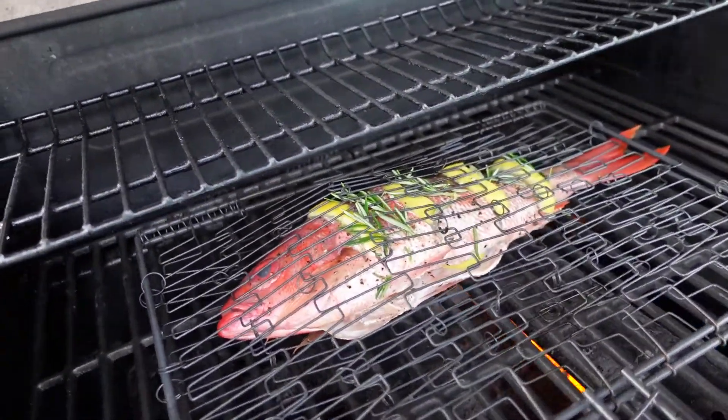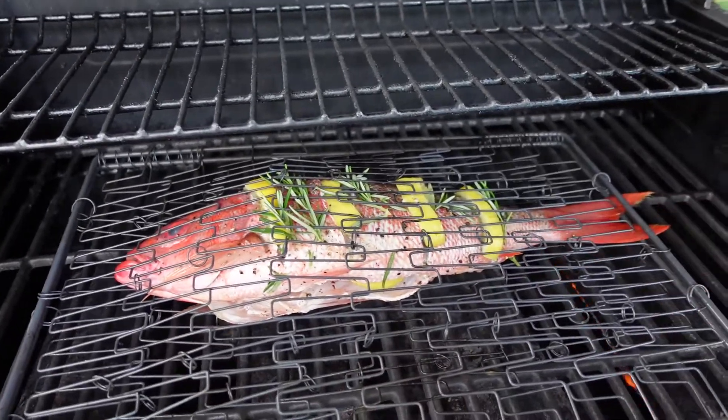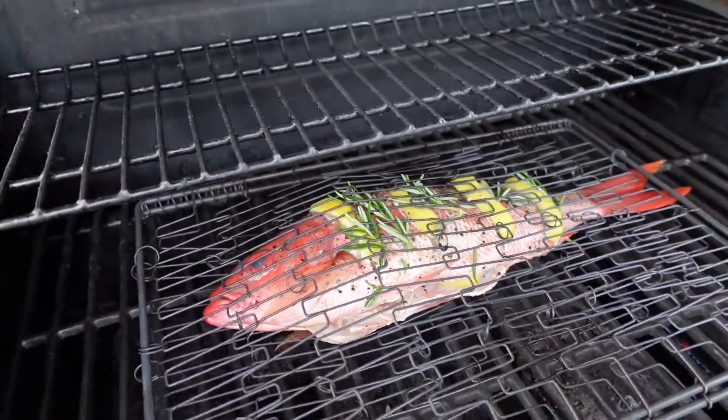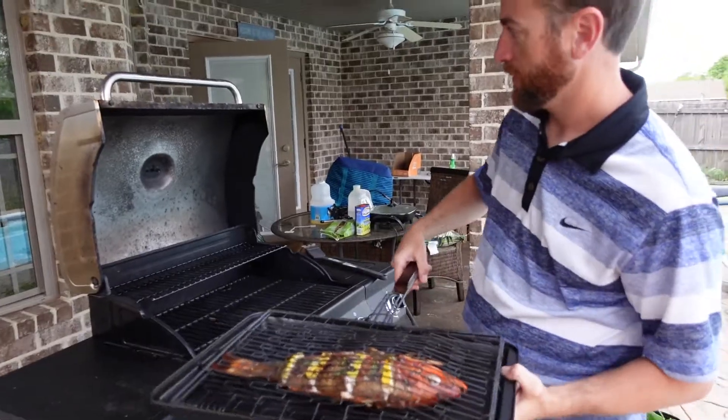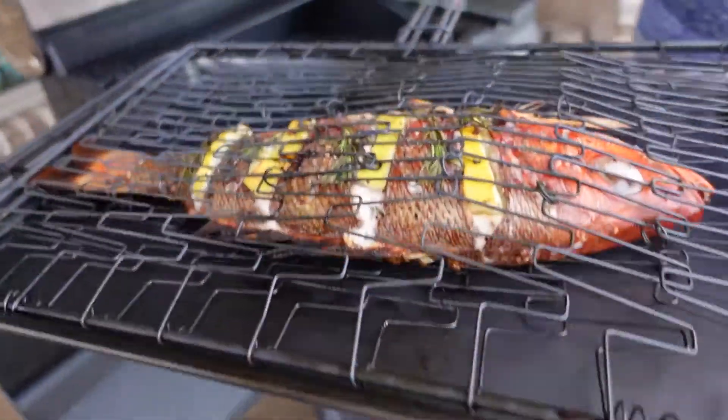That basket expands to whatever size fish you've got, so it holds those lemons in there nicely. On the trip we went on with Tracy the other day — just to tell you guys while the fish is cooking — we caught our limit, a three-person limit of mingo snapper, vermilion snapper, b-liners, whatever you want to call them. We caught 30 of those and a couple nice mangroves. All right guys, we're pulling it off.